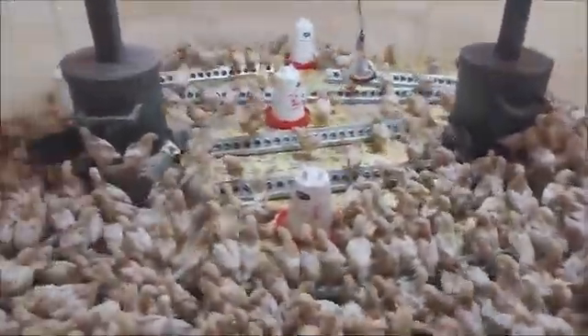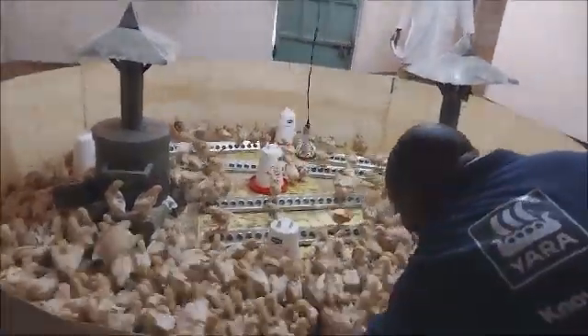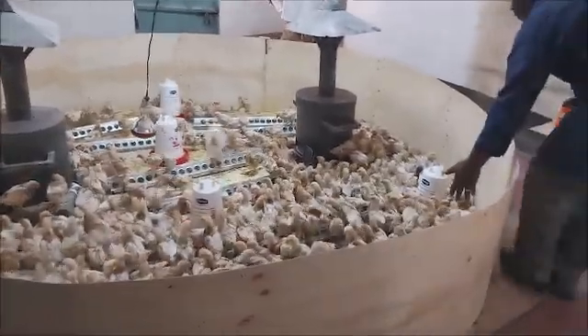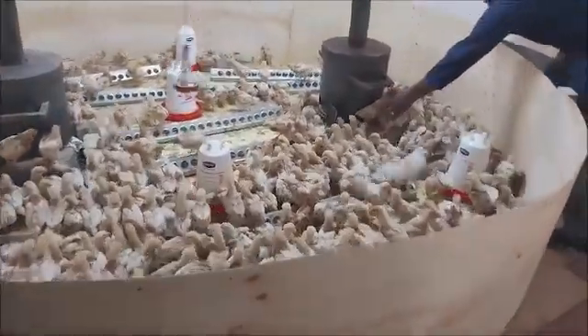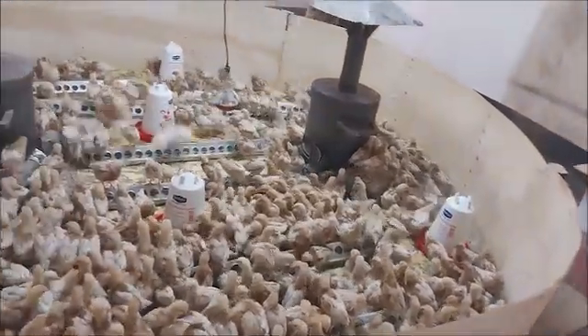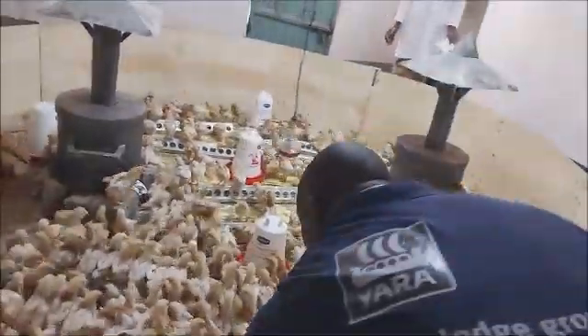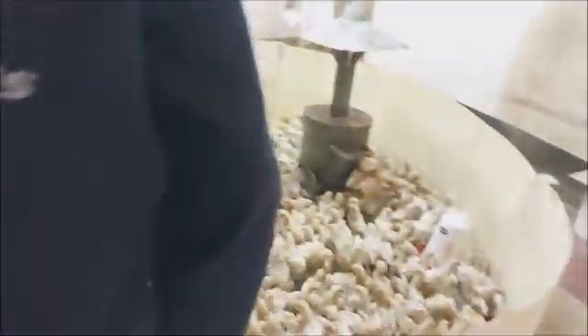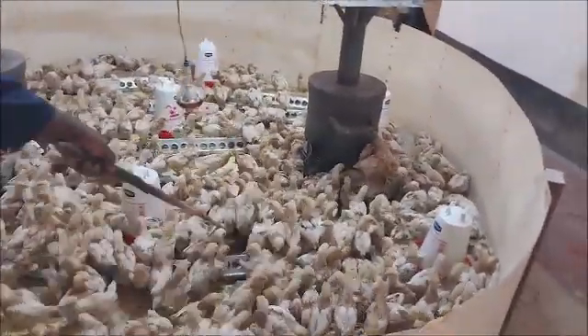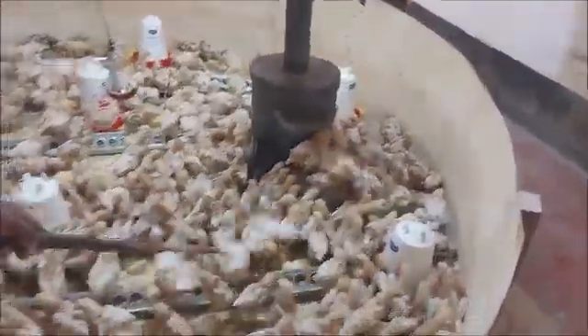Fowlpox vaccination is compulsory in all chickens, whether they are indigenous or exotic. It is done at three weeks of age. From experience, birds slightly older than this can come down with the disease. So the best time to begin is three weeks of age. For local birds, you only do it once in a lifetime, but for exotic birds like these, you have to repeat it again.